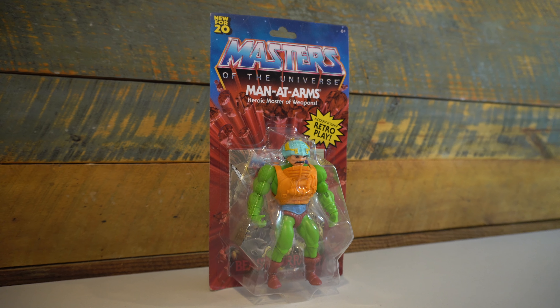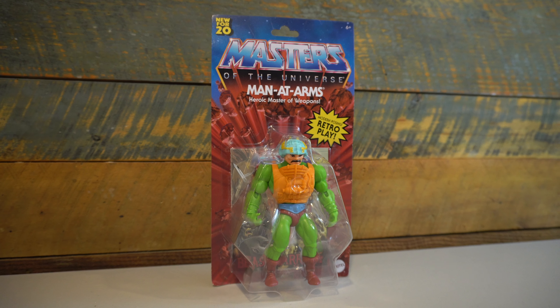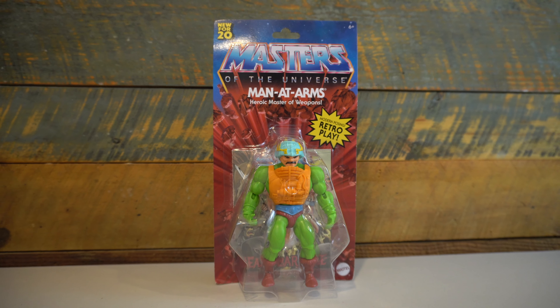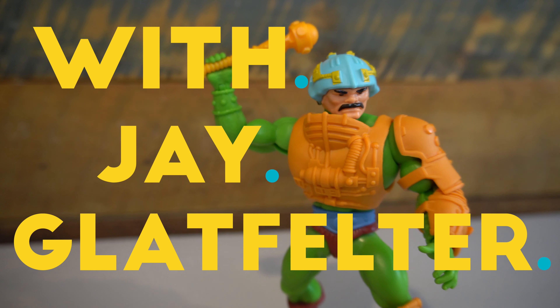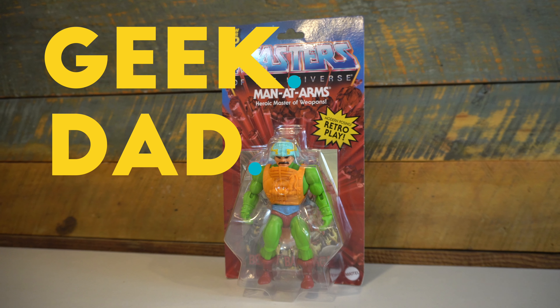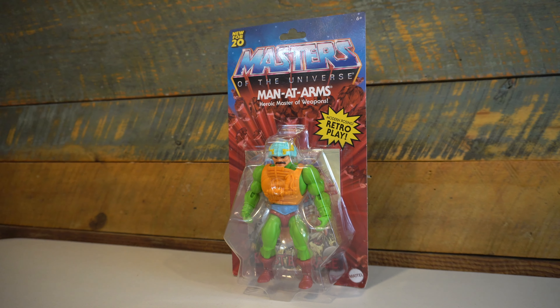On this episode of Geek Dad Life, we're going to review the new Masters of the Universe Origins Man-at-Arms figure by Mattel. Hi everybody, and welcome to Geek Dad Life. It's your host, Jay Glaffelter here.